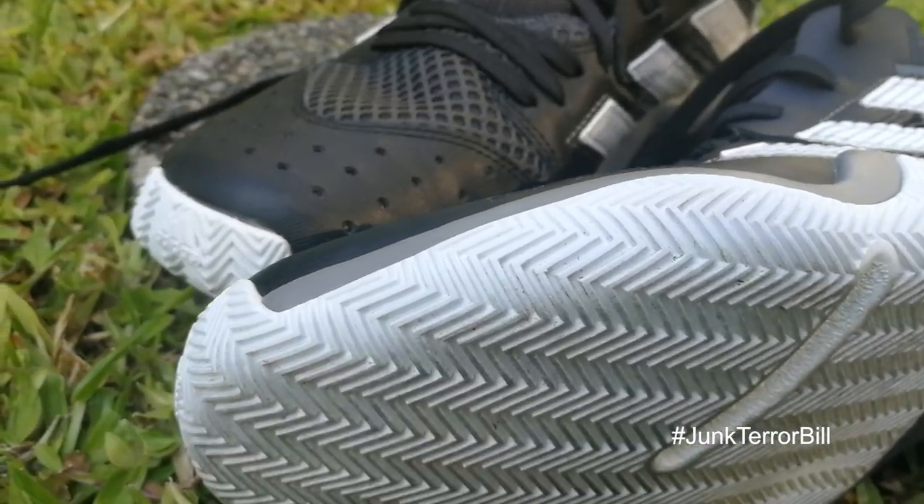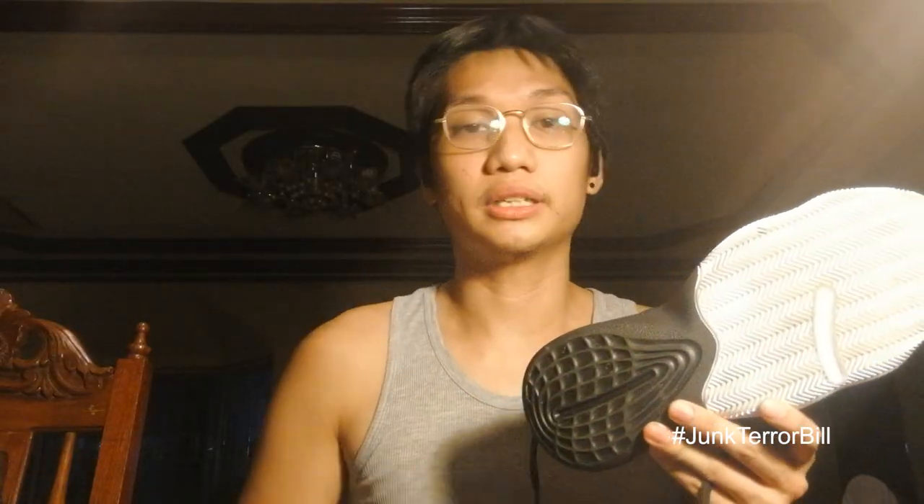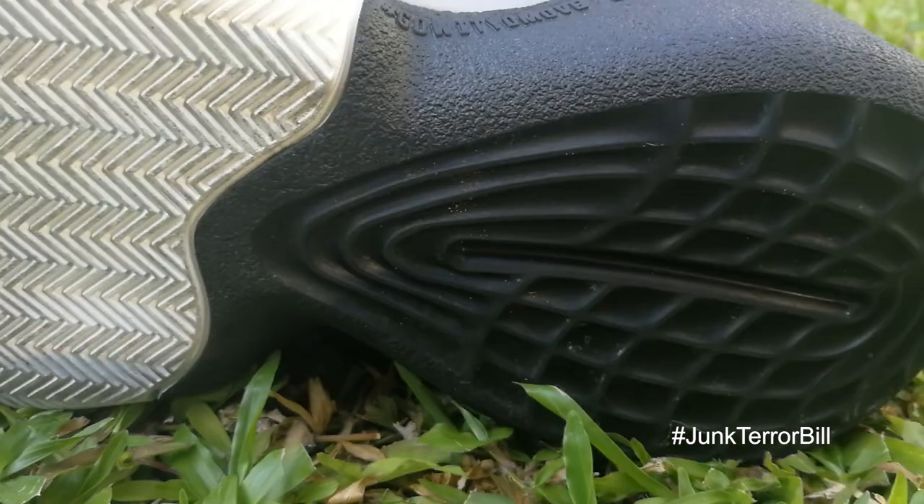The traction pattern setup: on the forefoot it is an aggressive herringbone pattern, which is the greatest traction pattern anyone can ask for, and on the heel area is a multi-directional waffle maker-looking pattern. These two are actually combinations from two of James Harden's signature shoes — the forefoot from the Harden Volume 3 and the heel area from the Harden Volume 4. I think this is a great move by Adidas, showing that the traction pattern for Harden's signature line is so great they can put it on budget models.